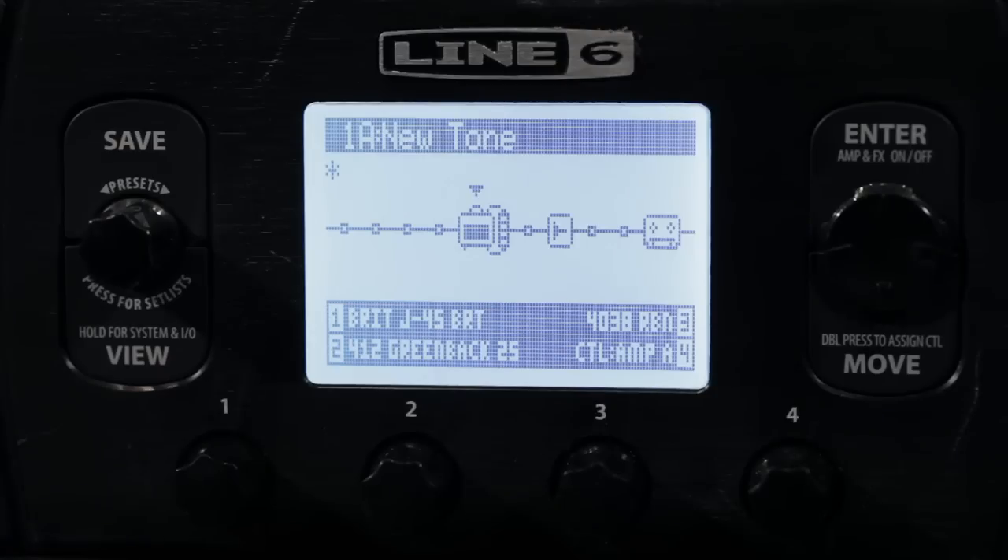One of my favorite things about Pod HD is that it gives you the ability to run two amps at once, and sometimes that can make the difference between a great sound and an amazing sound. Right now on screen, you can see that I've got an amp inspired by the J45 through a 412 cabinet with a 4038 ribbon microphone, and it's got a little bit of plate reverb on it. It's already a good sound — it's very usable.